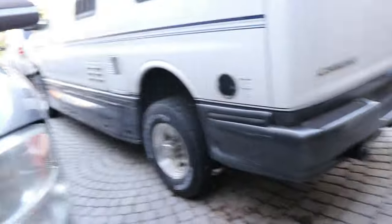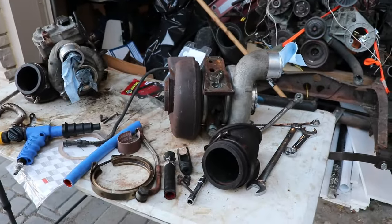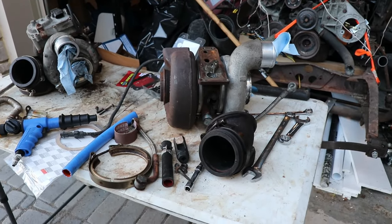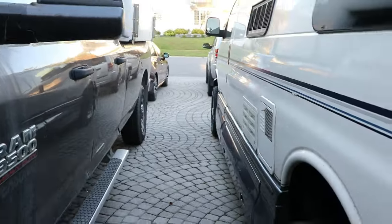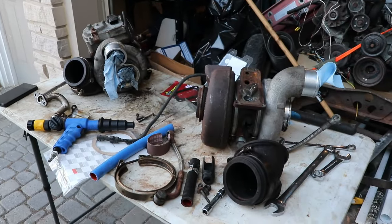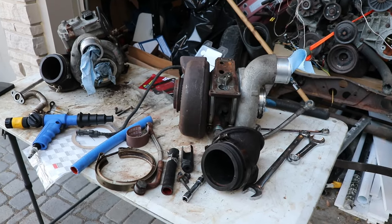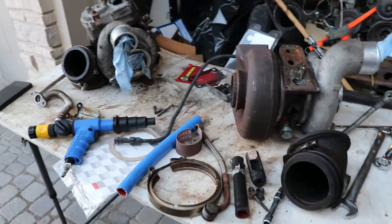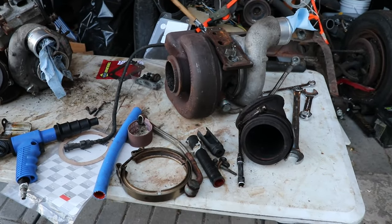I'll continue putting this thing together. I need to get it back together tomorrow and operational because the brakes are blown out in the car and the Jeep right now and they're not good to drive any distance. I decided to do the hardest job first. We'll have a recap when I get everything back together.